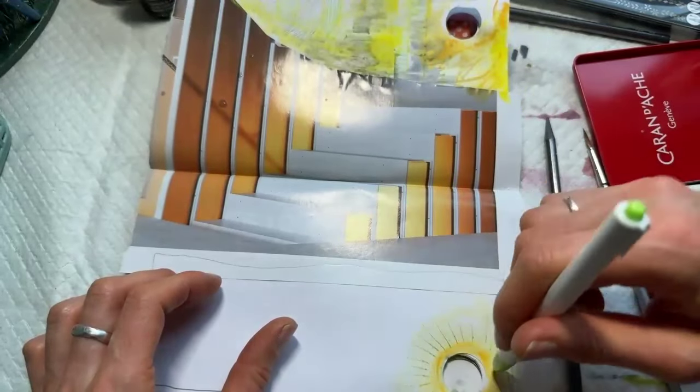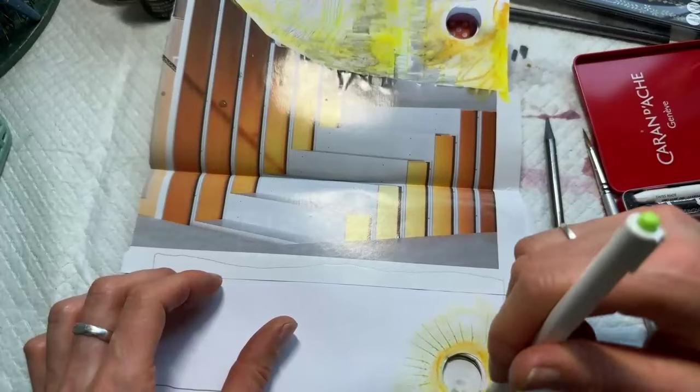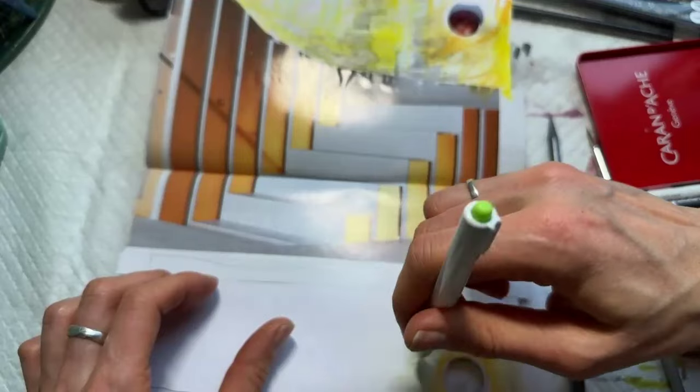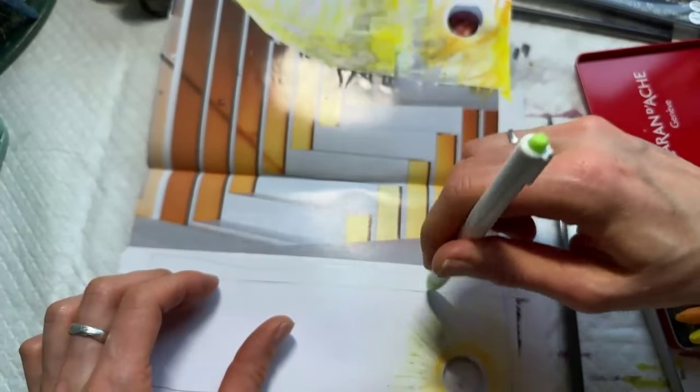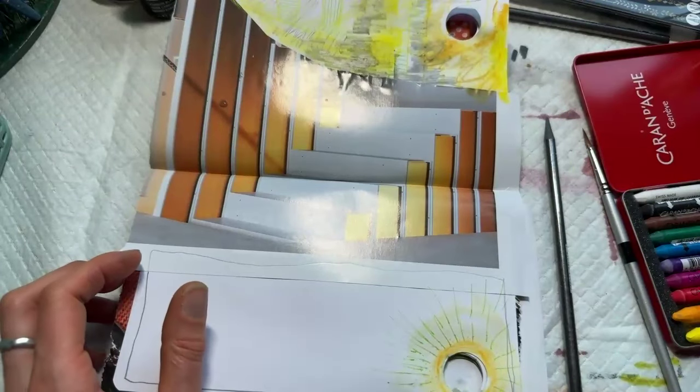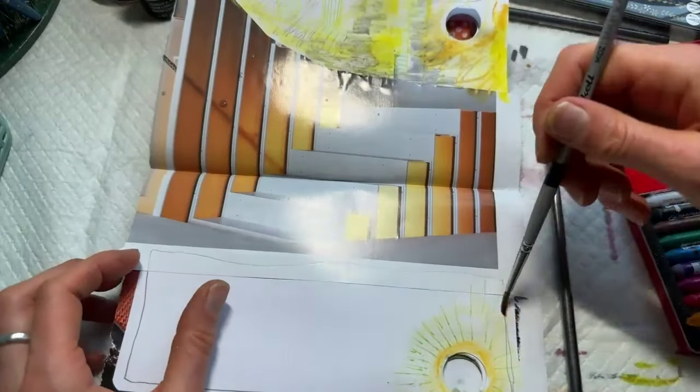So what does this become? This page might become a spot to write. And that's one of the really great things about this particular box — you've got a really good range of tools for journaling. You have some more expressive tools, and you have tools that are a little more controlled.